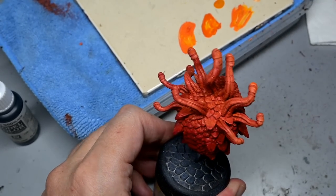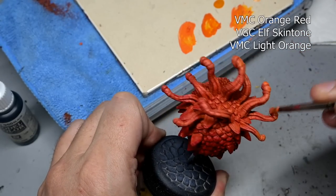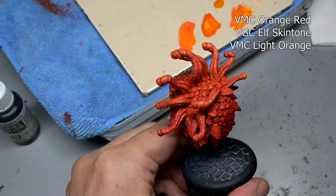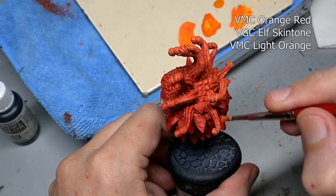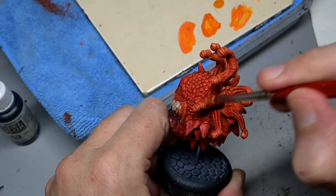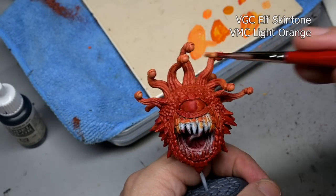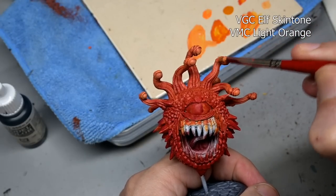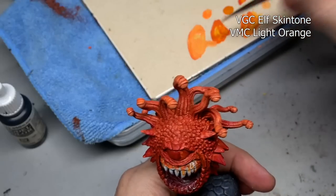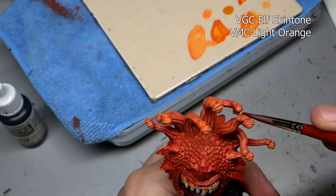While the bottom of the beholder is drying we are going to move up to the stalks and start highlighting them to speed up the painting process. Using our orange red mixture again with elf skin tone and also some light orange mixed in, we're going to dry brush the eye stalks first with this mixture and then repeat it for a second highlight — the same mixture but with the orange red eliminated.